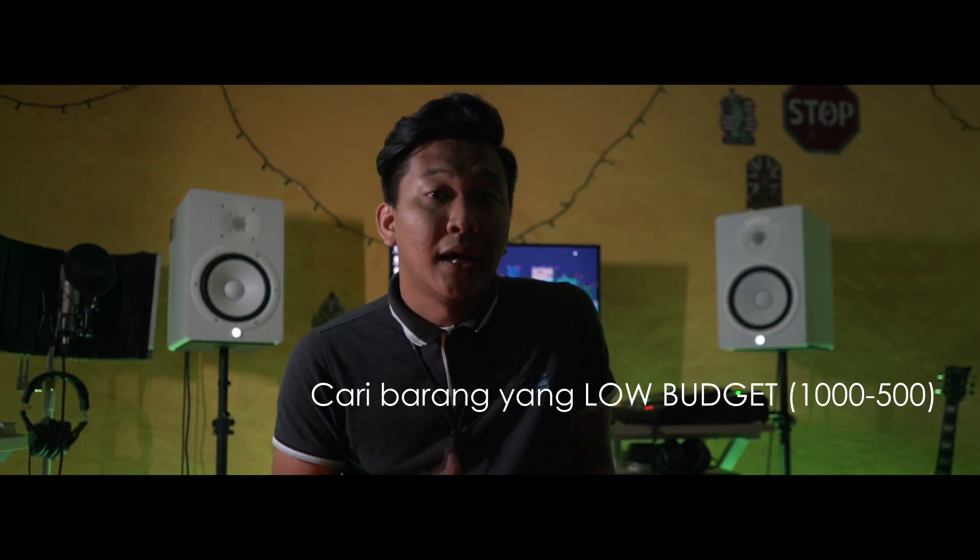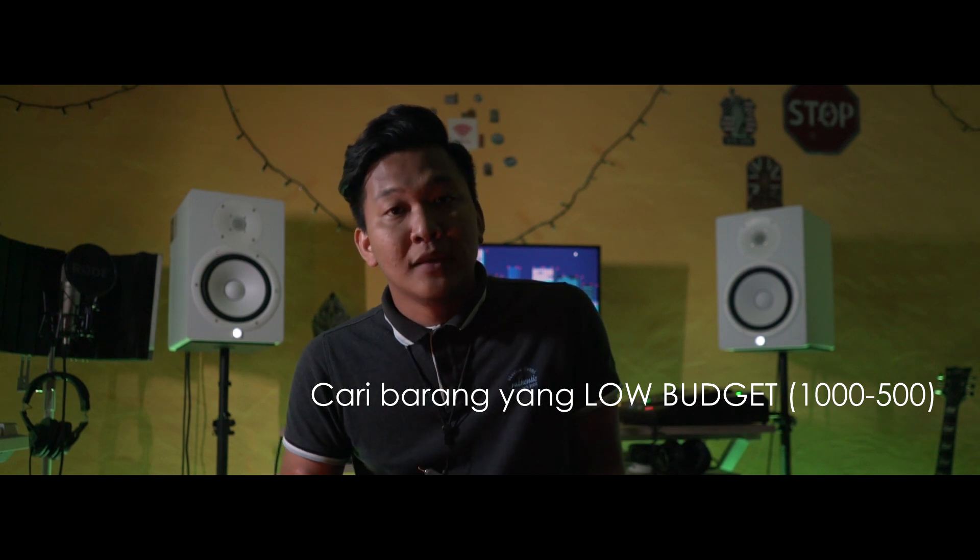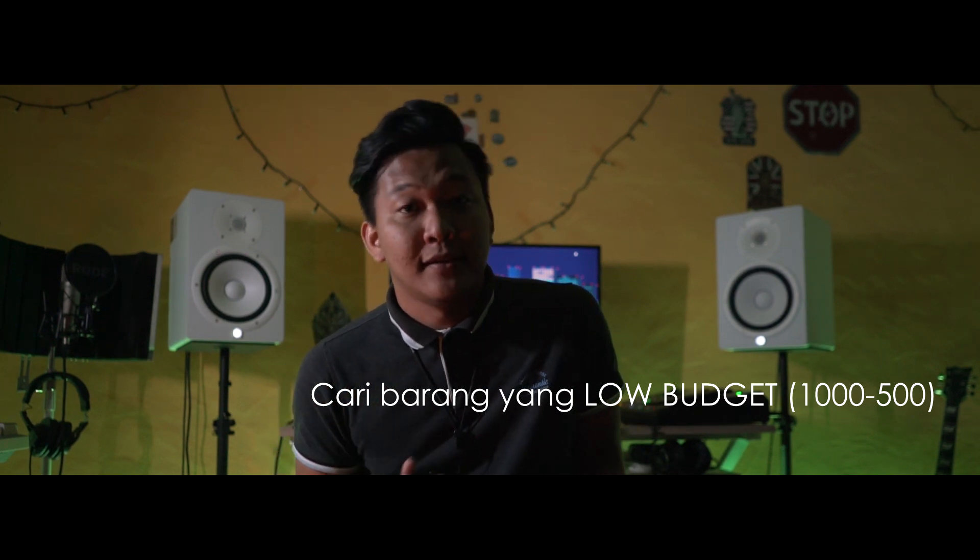Itu adalah barang yang kami gunakan untuk TWC Studio. Jadi jika anda belum lagi ada budget untuk membeli barang tersebut, anda boleh opt untuk barangan yang low budget tetapi masih membuat kerja yang sama. Macam mana kita nak mulakan recording?